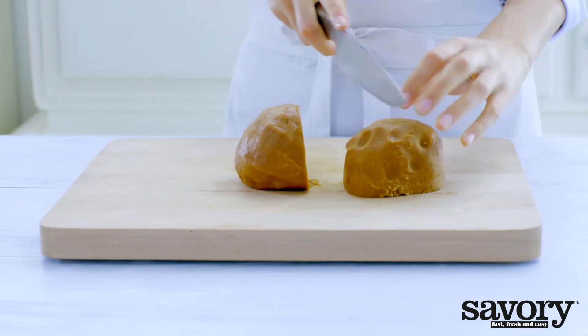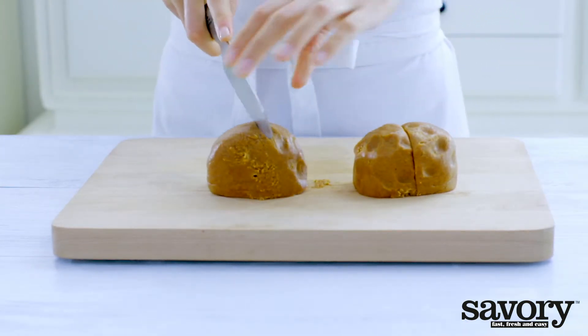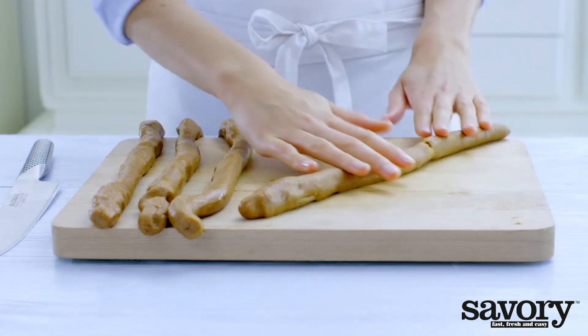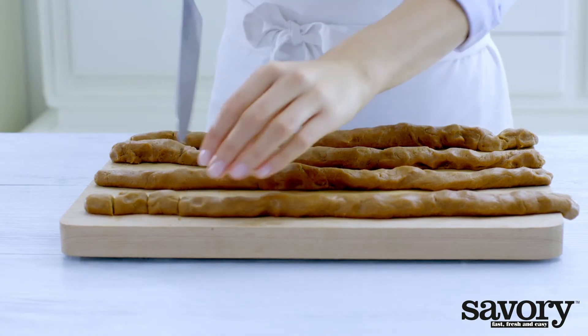Preheat the oven to 350 degrees. Cut the dough into four equal pieces and shape into four rolls half an inch thick. Cut the rolls into half inch pieces.